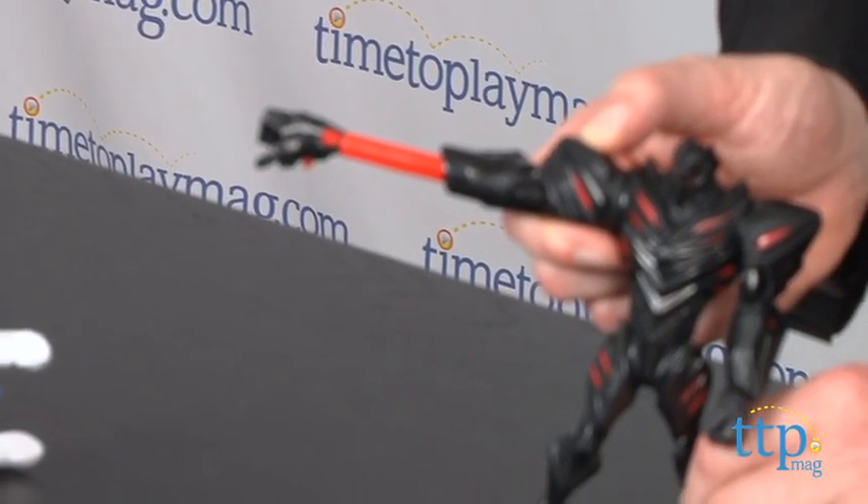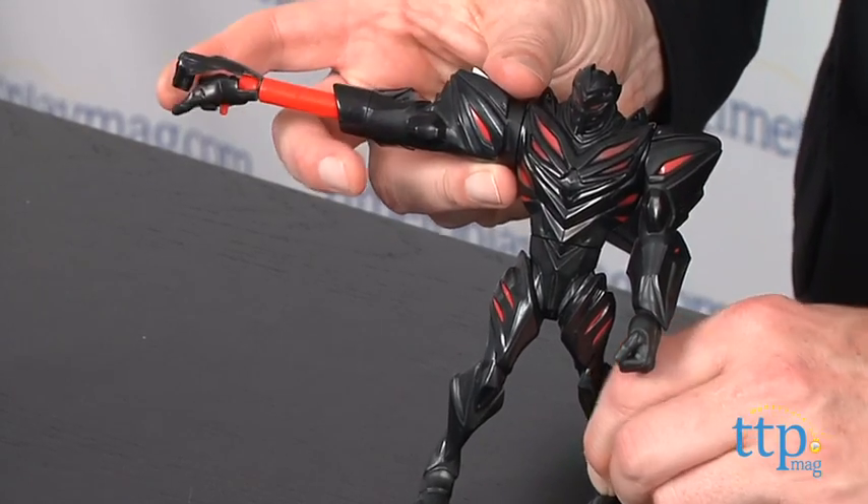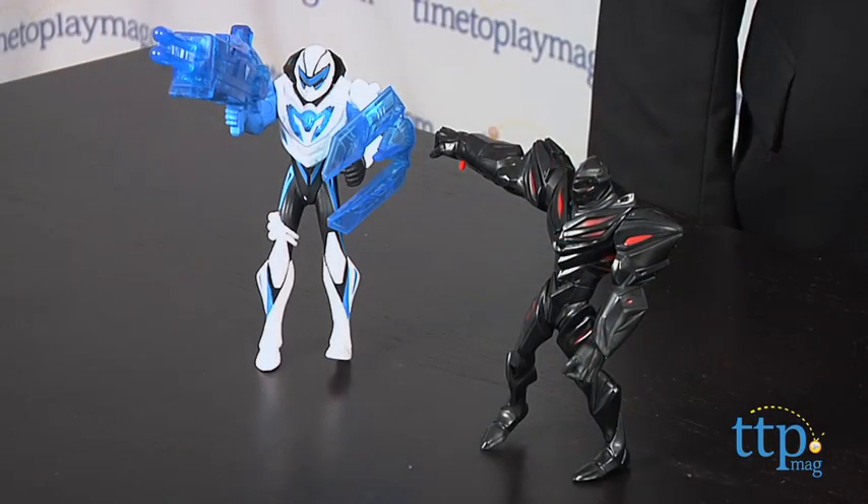The figures sorta stand on their own with a little bit of balance, but these will probably be best with one figure standing and one used with two hands for solo play. Or for co-play, two kids can hold them at the same time.